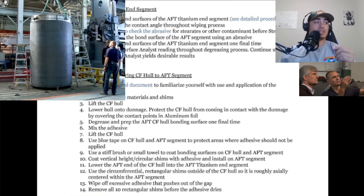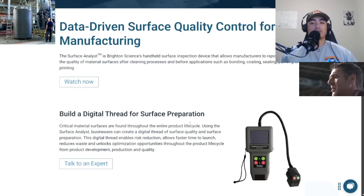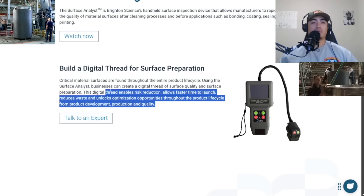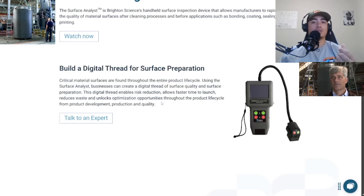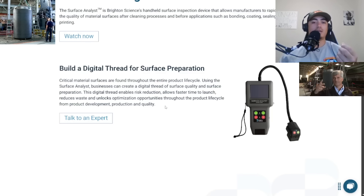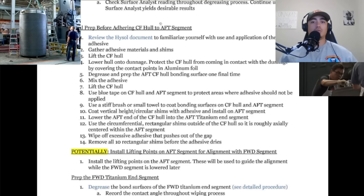To confirm that it's rough enough, they're using a surface analyst reader — a handheld machine with a probe on it. You can set the desired roughness and make sure you've got a good enough area so that the glue will have adhesion, because if you're just putting glue on a smooth mirror surface it's not going to stick. They're doing that both to the titanium segment and the carbon fiber hull, and now they're finally getting ready to attach the hull to the aft segment.